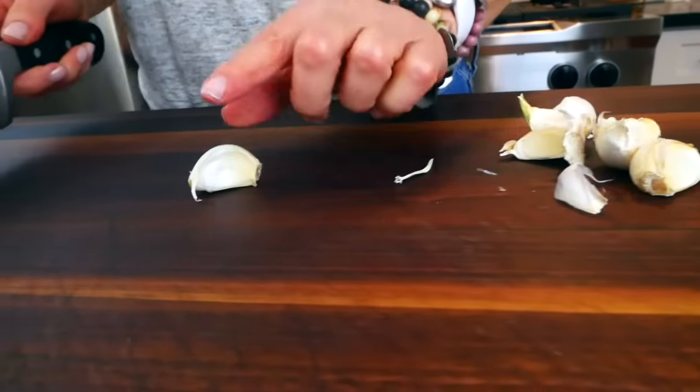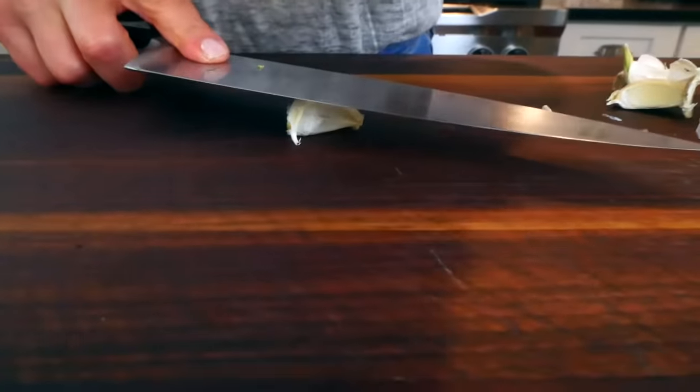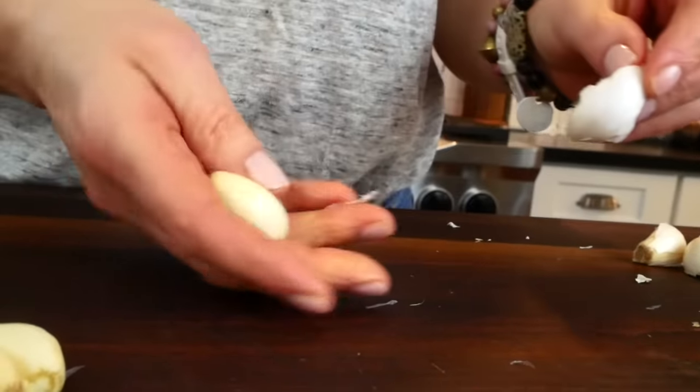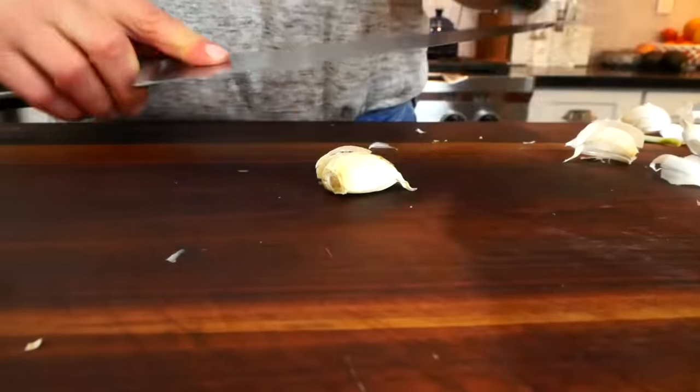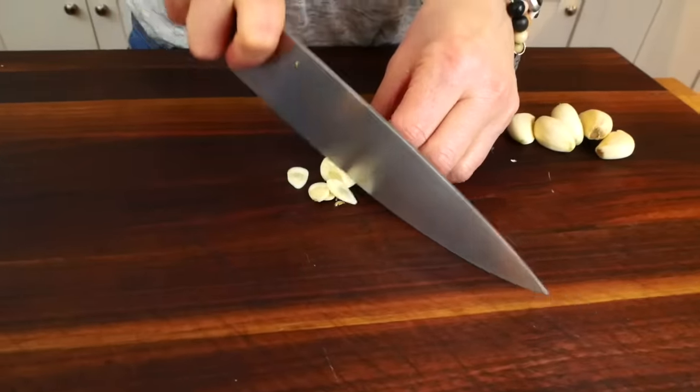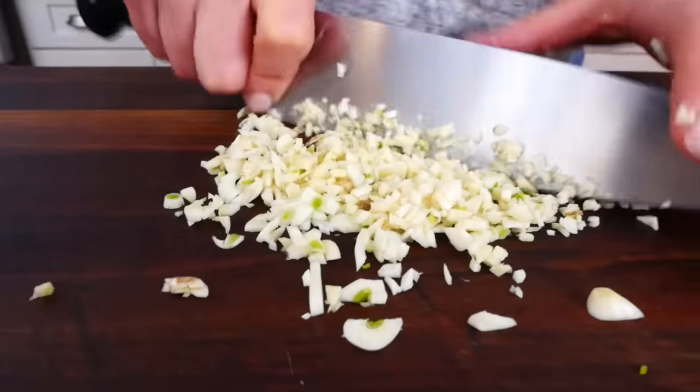Now the easiest way to get your garlic out of the skins is just to lay it on your cutting board, put your knife right over the top, and give a gentle firm tap — it splits the skins and then they peel right off. So once I've got them all peeled, I'm just going to give them a rough chop, and the garlic is ready to go.